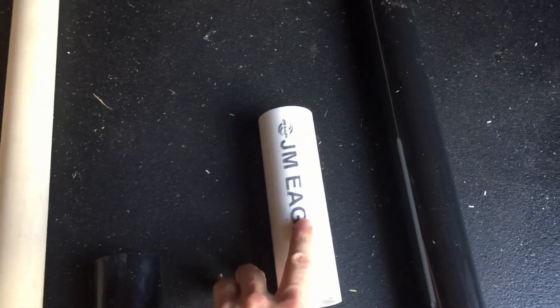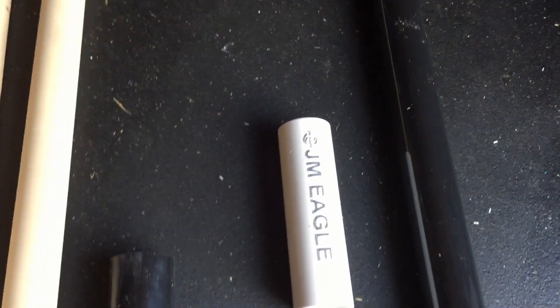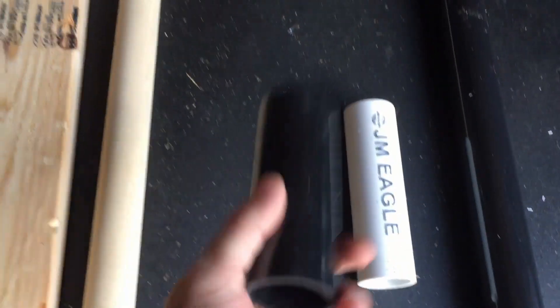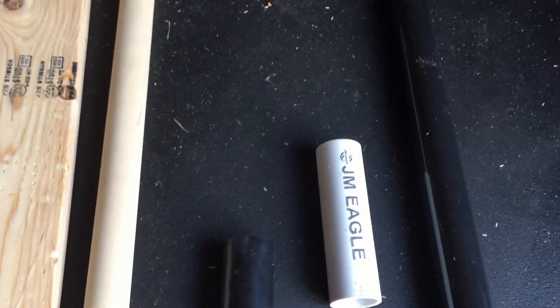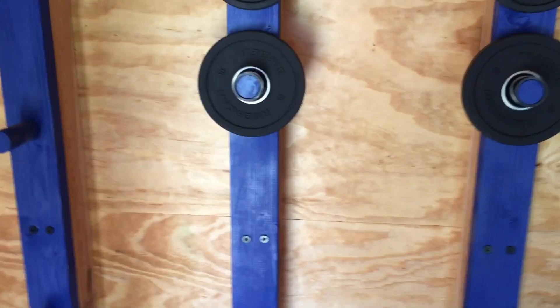I wouldn't necessarily recommend ABS. I ended up buying furniture grade PVC through Home Depot, and I think this is the way to go if you're doing any colors — you can actually get this stuff in any color you want. If you do use PVC, you can take off the lettering with just some acetone. This ABS also had lettering; I took it off with acetone, but it's just not quite as nice of a finish.